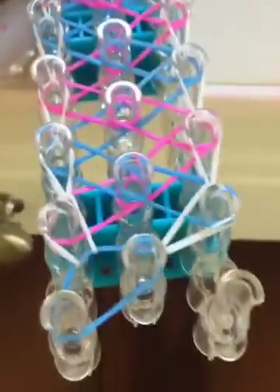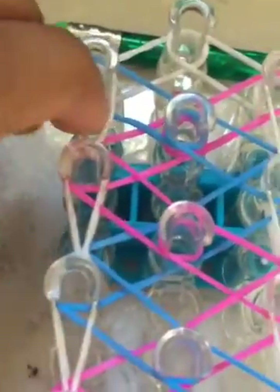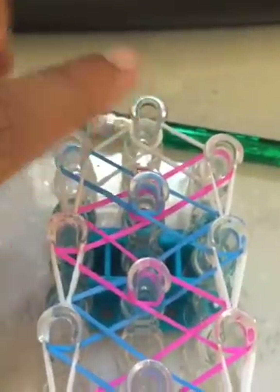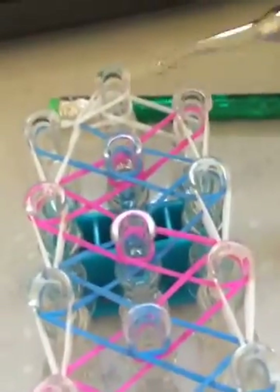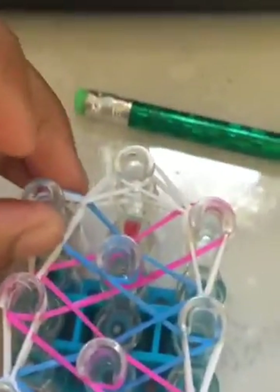Now I'm going to show you how to do these last two. You're going to go inside all of your bands and grab the band right here, and pull it from here to here. Then go inside all of these bands and grab this band. If you already know how to do this, you can fast forward this part. We've got it like this, so we're going to go back down our loom.